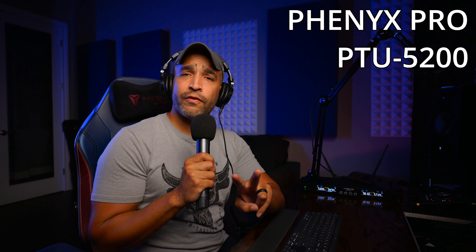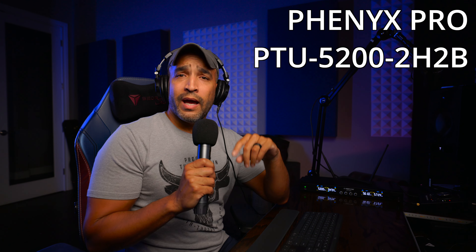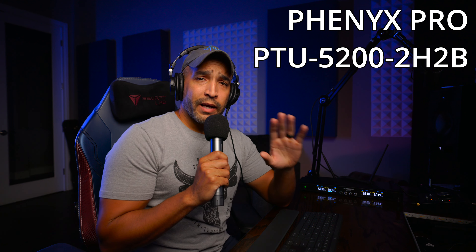So there you have it — that is the Phoenix Pro PTU 5200. It comes in two different versions. The version I have is two handheld mics and two body packs, which come with two lavaliers and two headsets. The other version comes with four handheld mics. The four-handheld version is currently going for around $220, and the version I have runs about $25 more — but you get a lot more utility with the body packs. I hope this review helped. Let me know in the comments if you have any questions or what you thought on the overall sound quality. Until next time, I'm Phil — keep creating music.